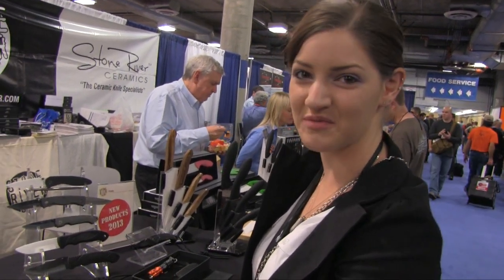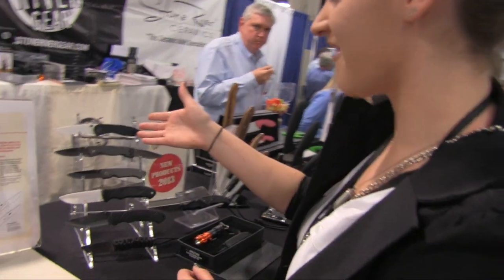Hey, I'm Destiny from Fate of Destiny. I'm here at Stone River Ceramics at SHOT Show 2013, and I found some beautiful knives. I have Alex from Stone River to talk a little bit more about them. These are ceramic blades, which I've never featured any on my channel before. So what do we have here, Alex?